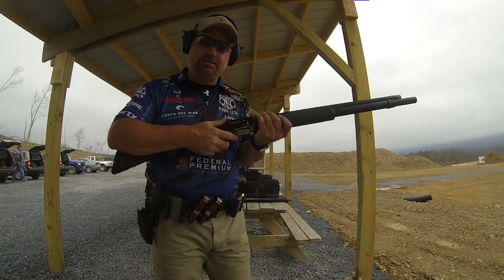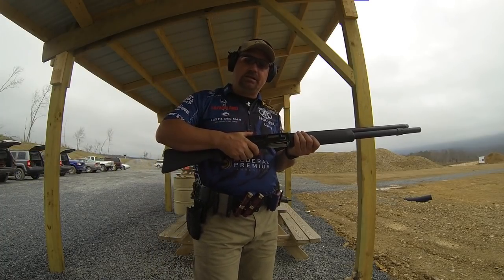You're going to be constantly pulling the rounds into that lifter gate and using that lifter gate as a guide to get those rounds in there. You want to average about one round per second as a good starting point.